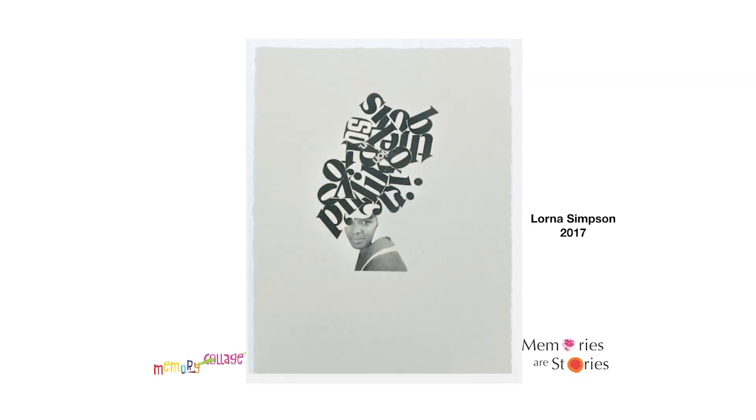The second collage is by an artist called Lorna Simpson, somebody I really love because of the way she uses photographs from magazines — Ebony and Jet magazines — and then adds elements to it. In this case, she has added typeface letters, as you can see. I just love the way it all comes together. Again, it's paper.